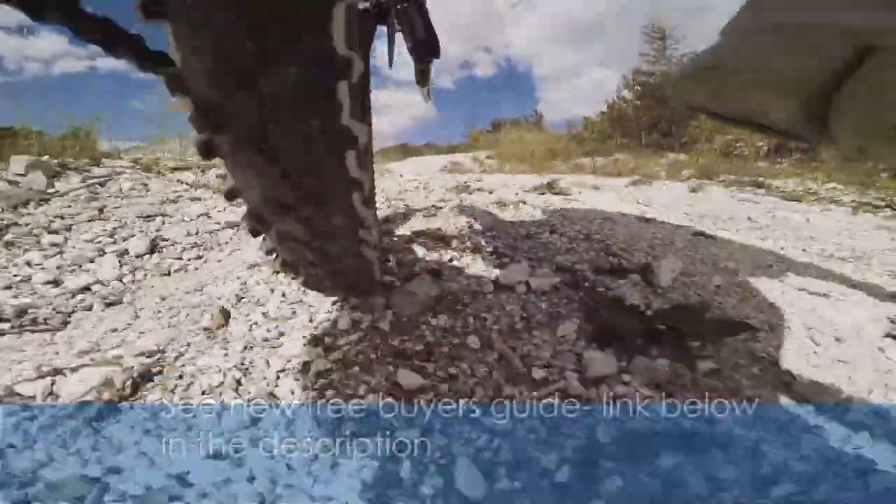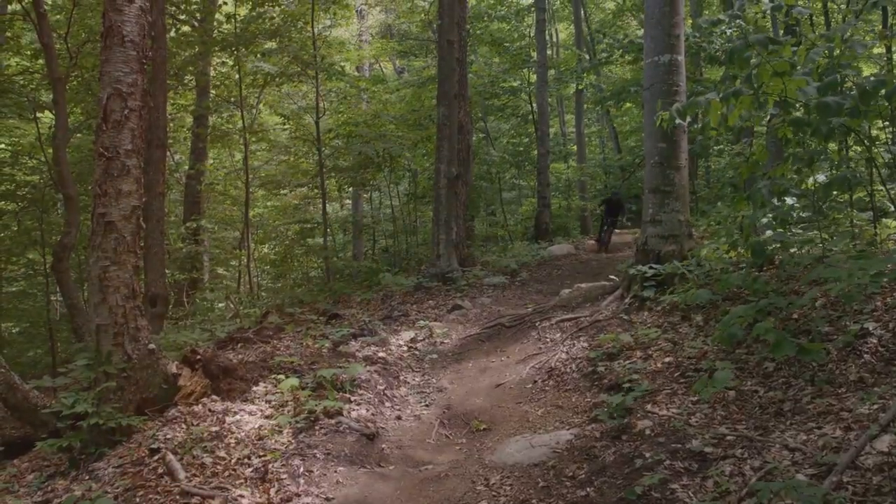By the way, I put together a new free buyer's guide to help you pick out your perfect e-bike. It's free, and I left a link below in the description.